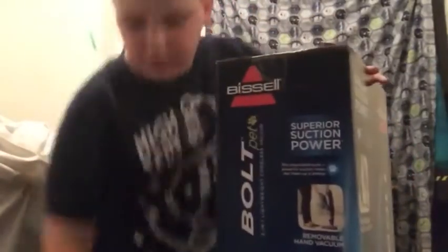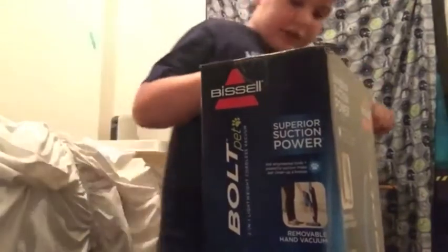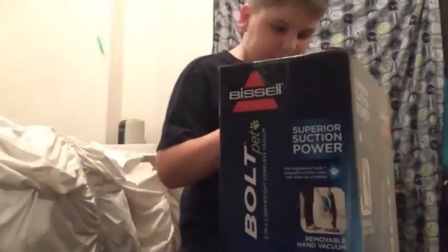Alright, so we're going to open it from the top here. We're going to set it down, or I can just put my camera up there. We'll just put it even higher. So there we go. Let's go ahead and cut this thing open.